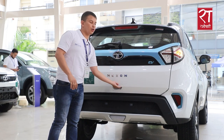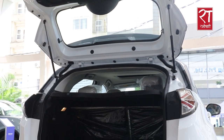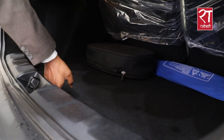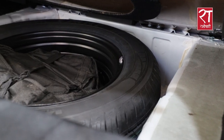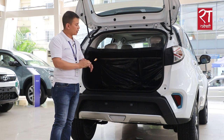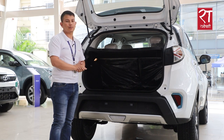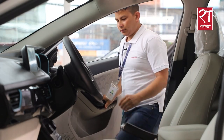It has a 350-liter boot space. This boot doesn't have a spare tire inside the boot section. Unlike other EVs, the spare tire is stored separately underneath, so it will have a spare tire available in this car.